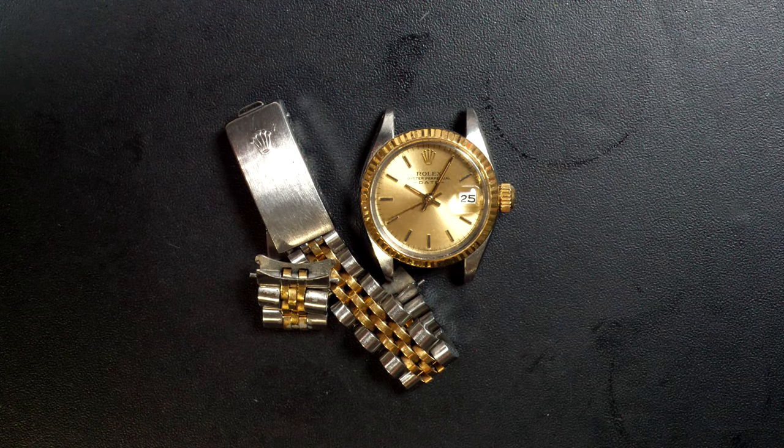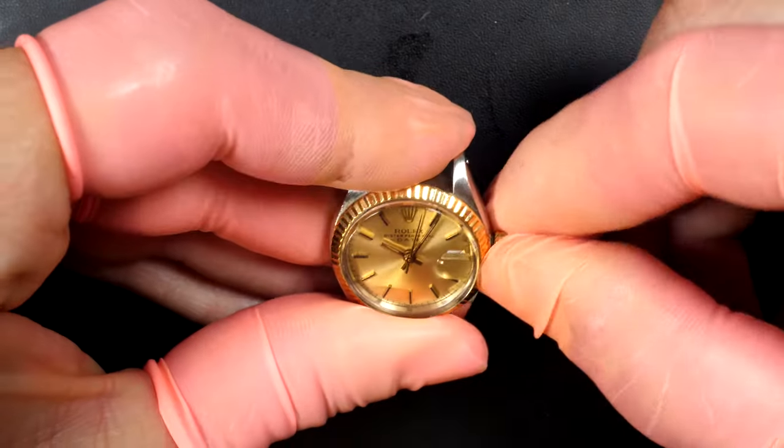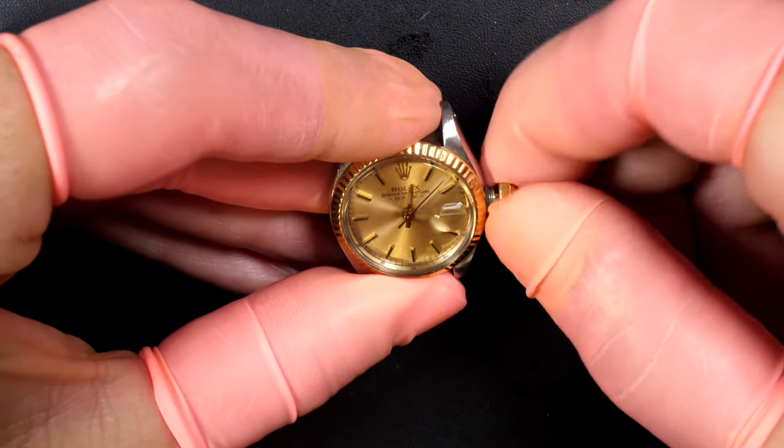Hi everyone and welcome to the French Watch Collector. Today on the bench we have a very nice Rolex — a Rolex Datejust, and actually it's a ladies model, so it's very very small. The watch is in rough shape, and we're going to do a service on it.